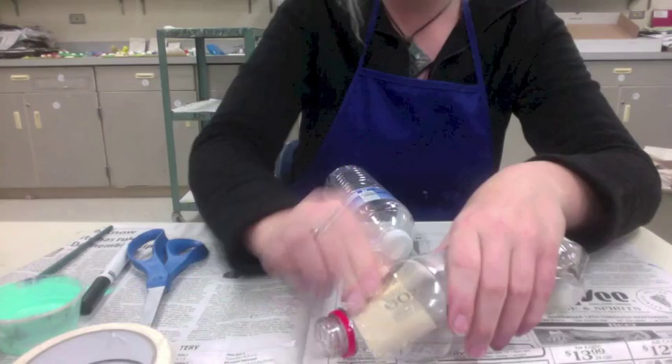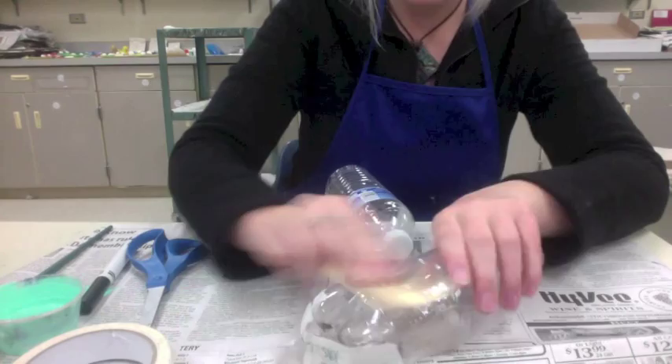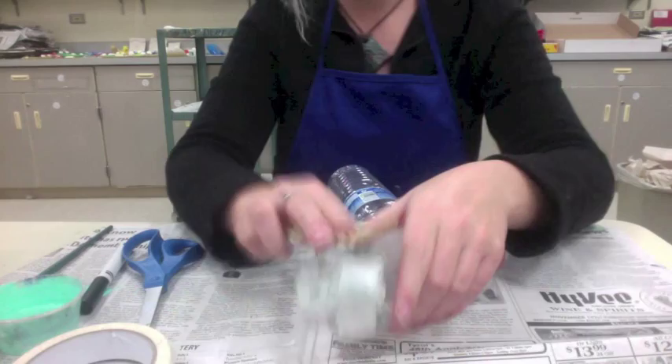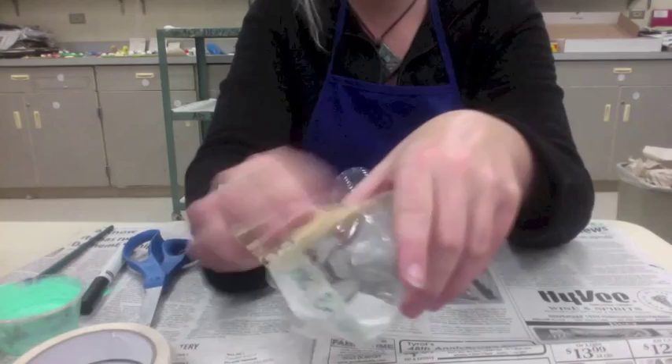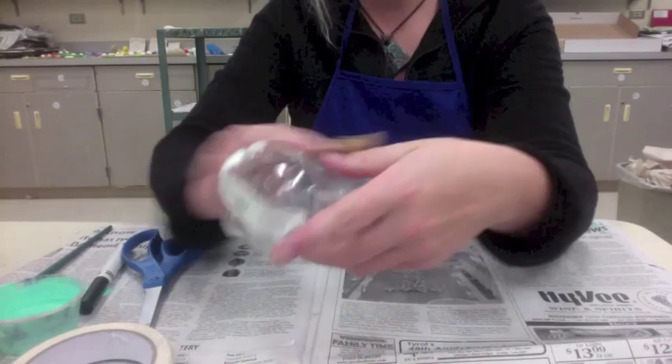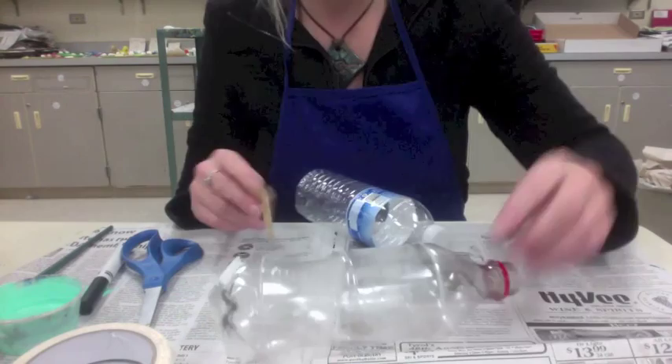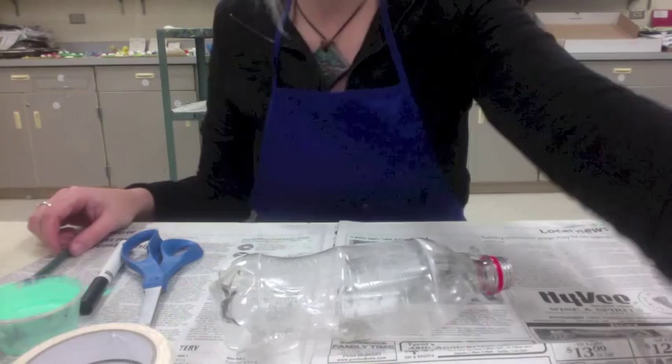Whether you have a cap or not doesn't matter at this point — you can leave it on or take it off, it's up to you. If you need to rinse out your bottle, that's not a bad idea — rinse it out with some hot water in case there's any leftover residue in there. Make sure to save the sandpaper and don't throw it away, because we can use it again in other classes.